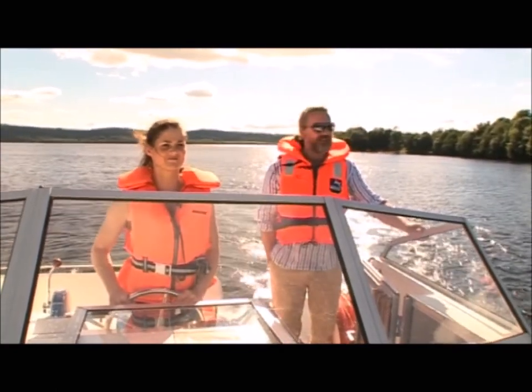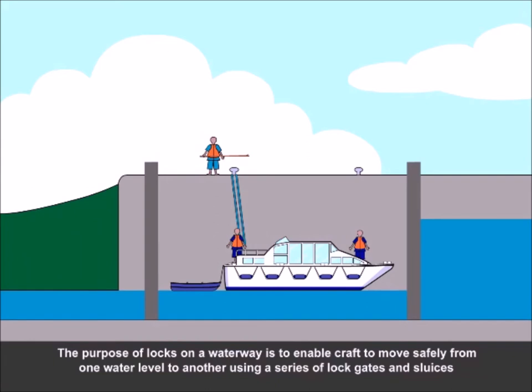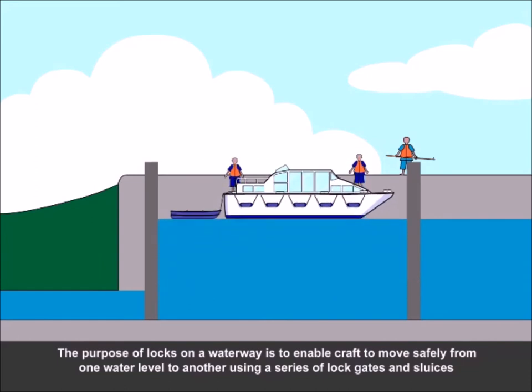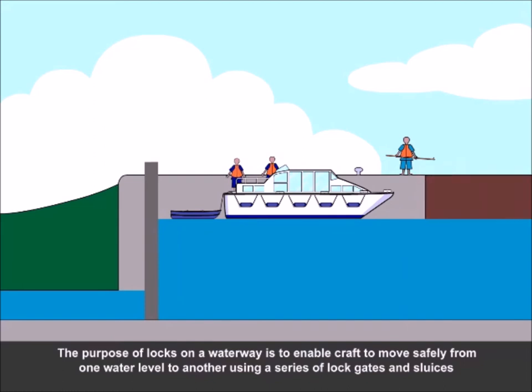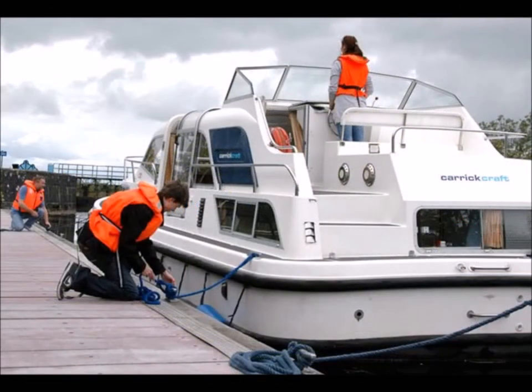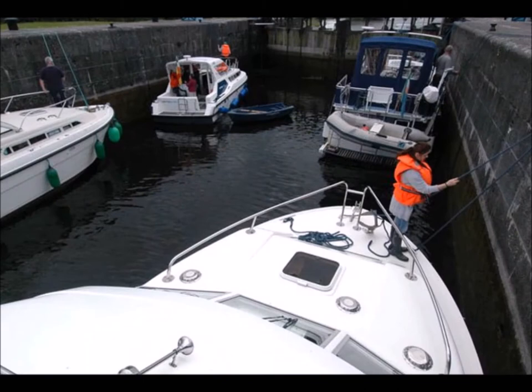Now you are free to continue your journey exploring the waterways of the Shannon and Erne. The purpose of locks on a waterway is to enable craft to move safely from one water level to another using a series of lock gates and sluices. Remember that manned locks on the Shannon are always closed for lunch from 1pm to 2pm. As you approach the lock, the captain should brief the crew and ask them to put on their life jackets. This is also a good time to leave aside the correct change to pay the lock keeper for your passage through the lock.